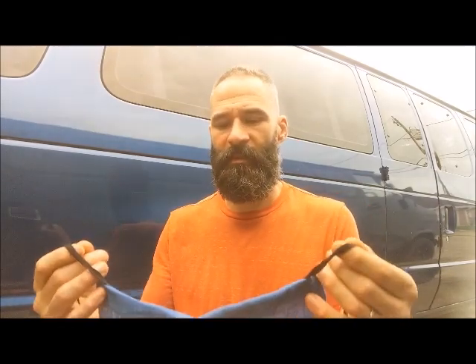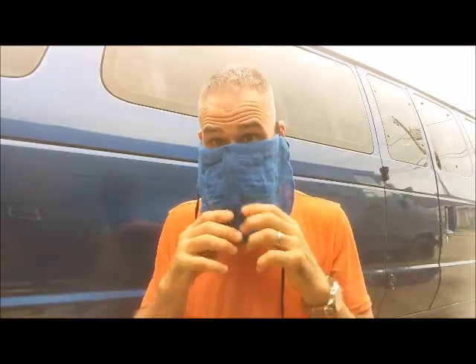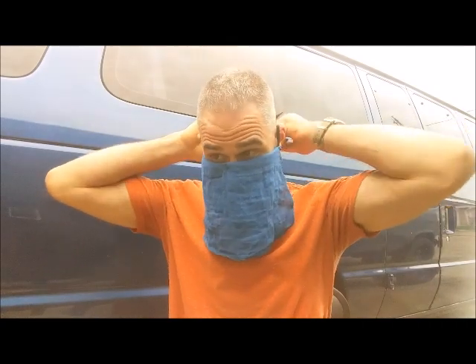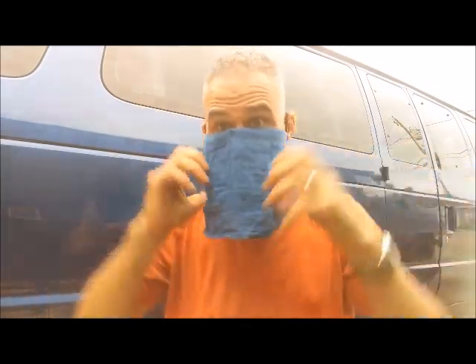When all this stuff started happening with mask mandates, I started looking into what I could possibly do — number one, not to be breathing in chemicals like with that mask. I came up with this: it's just a face cloth for cleaning a baby, supposed to be really gentle. It's organic cotton — a linen cloth made with organic cotton and natural dyes. We cleaned it by soaking it in vinegar, which is supposed to pull chemicals out of fabrics. Then we used shoestrings to make loops over the ears, and left the bottom open.